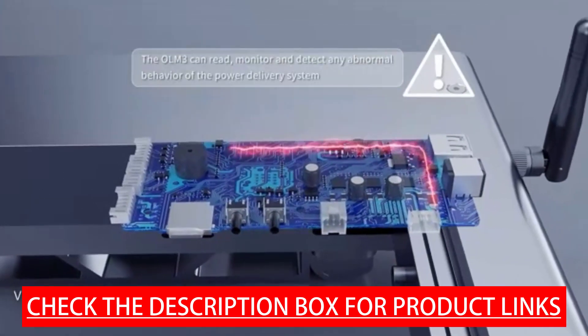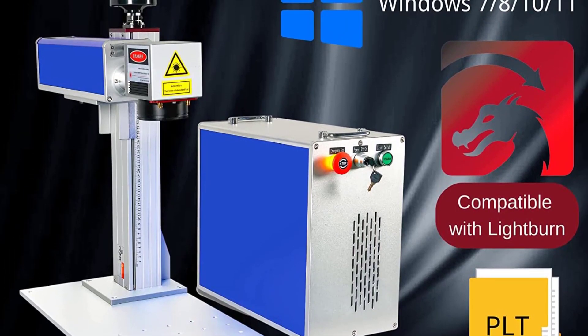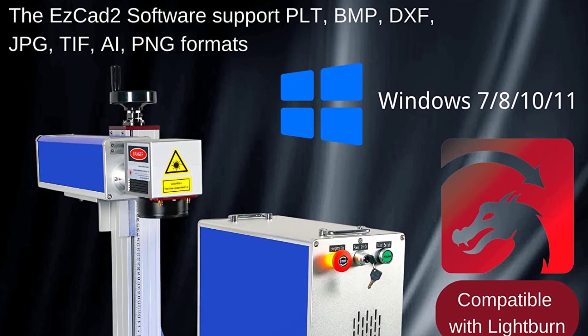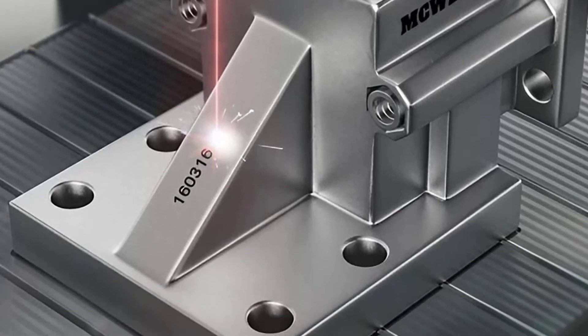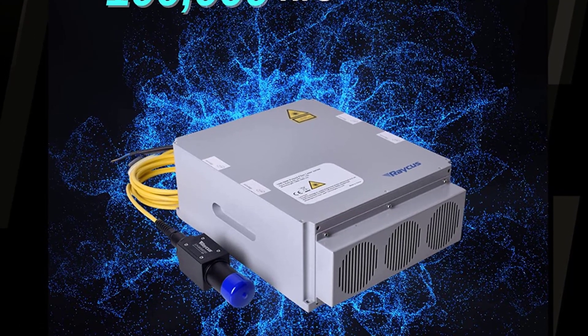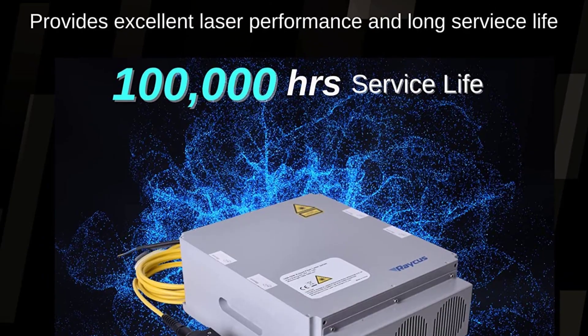It can achieve extremely precise and detailed engraving to 0.01mm line width, with marking speed up to 7 meters per second. Easy setup is provided with clear instructions and modular design allowing quick assembly. The red dot pointer and precision height scale keeps manual focusing exact and easily replicated. The newest upgraded ESC82.0 controller supports multiple languages.